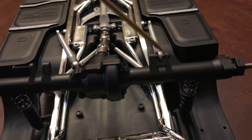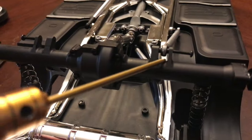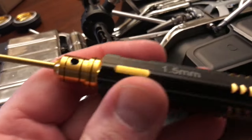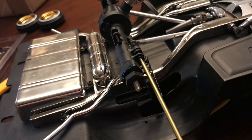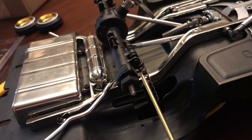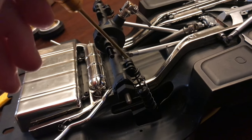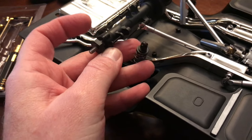Now we can pop out this long arm, just like that. We're going to go ahead and do that on this other side here, and this other trailing arm can be removed — just pop that out. Using the 1.5mm hex head, we're just going to remove these screws that hold in the shocks on both sides, and then we're going to pop these trailing arms off. Just like that — remove the shock.